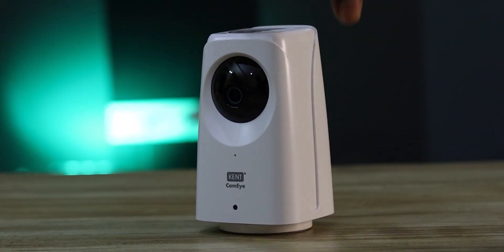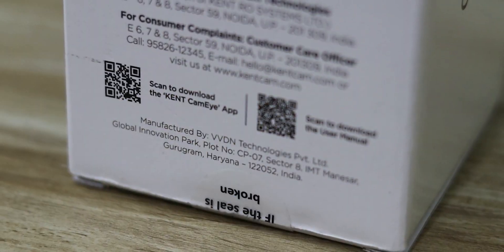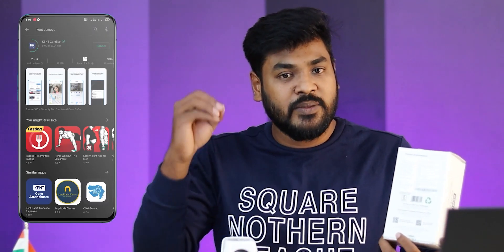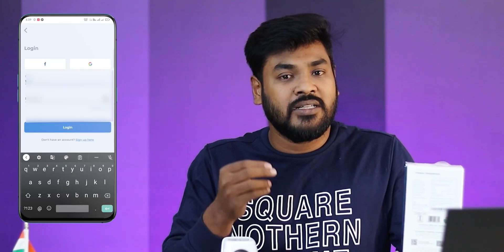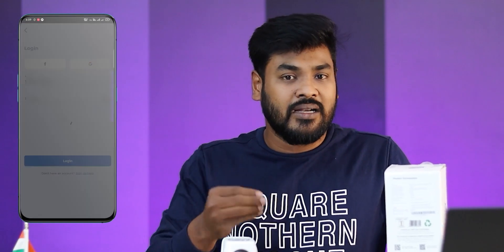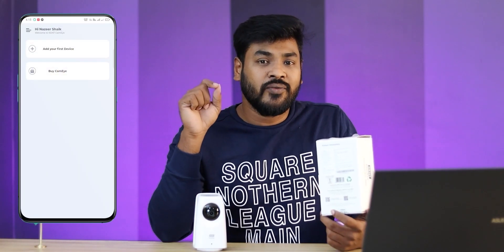If you are interested in the box contents, you will have a CC camera — a Wi-Fi Smart CC camera. First of all, this is very easy. You can find a QR code in the box. You can scan it in the Play Store. You can type it in the app and fill in your personal details: name, Gmail, etc. So you can add your first camera.